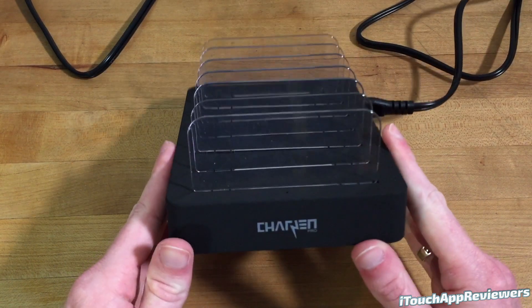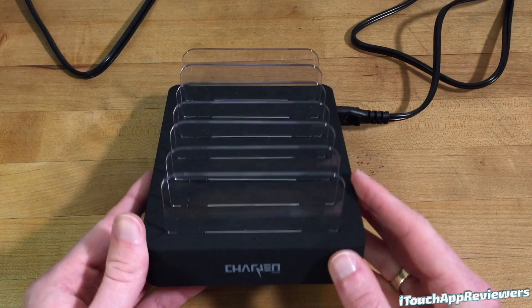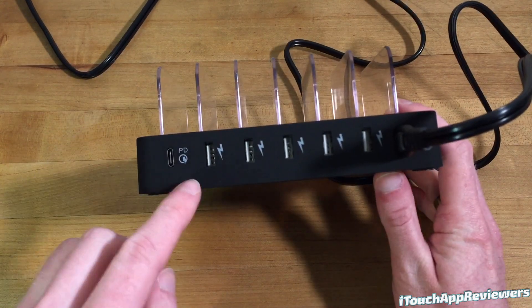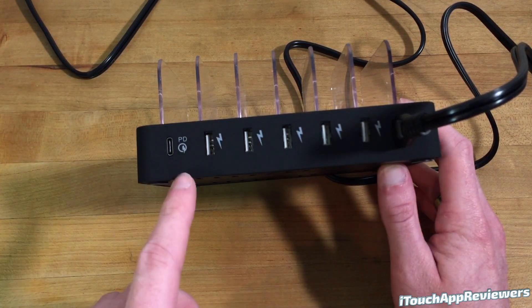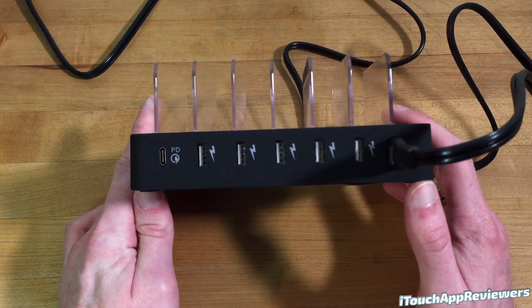So let's take a look around the device itself. Right here you can see it says Chargin Pro, pretty minimal branding, and then you've got these little removable slots so you don't have to use them all at once — I just put them all in for the purpose of this video. You've got a USB-C power delivery, quick charge 3.0 port, and then you've got five different 5-volt 2.4-amp USB ports so you can charge up pretty much anything with those because most devices still use that.